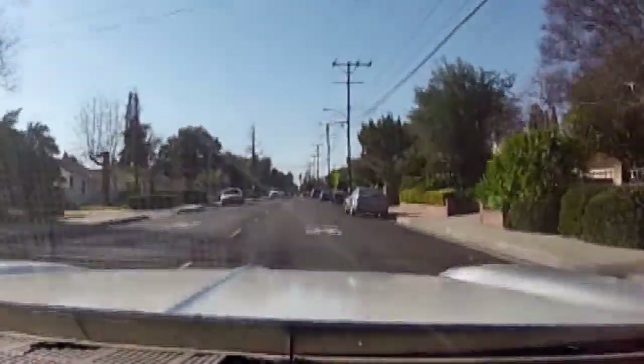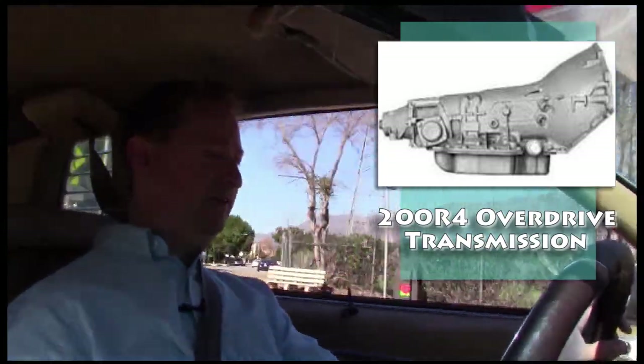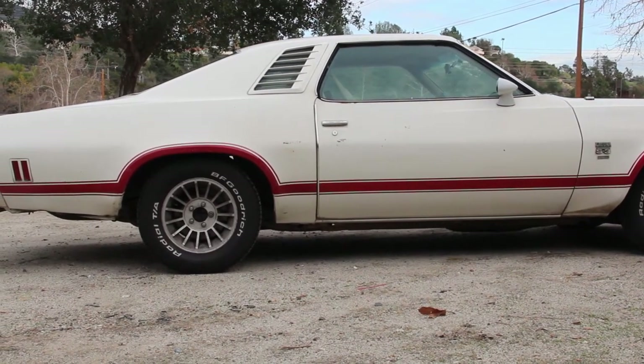We're going to increase horsepower and torque down the road. Another thing we're going to do is put in a four-speed automatic overdrive transmission, because back in the day everything was a three-speed automatic. The new automatic has a shorter first gear, which will help with acceleration on top of more power. On freeway speeds it'll lower the RPM, so it'll really be able to do some modern driving with modern equipment on an older car — and the car still looks fantastic.